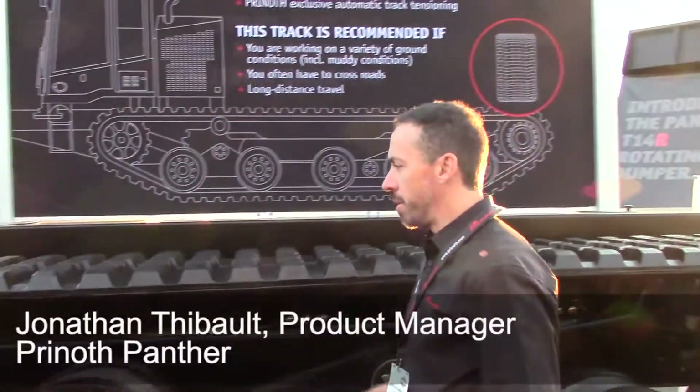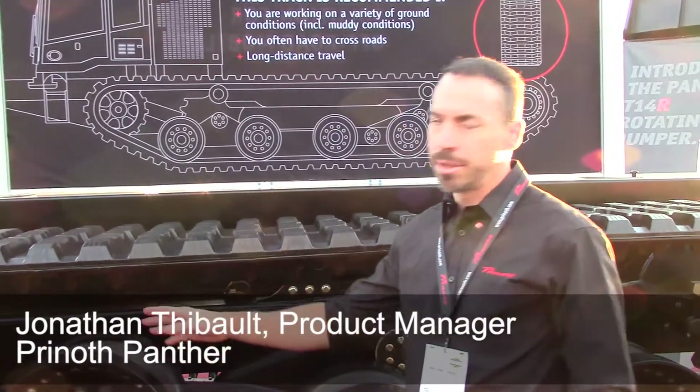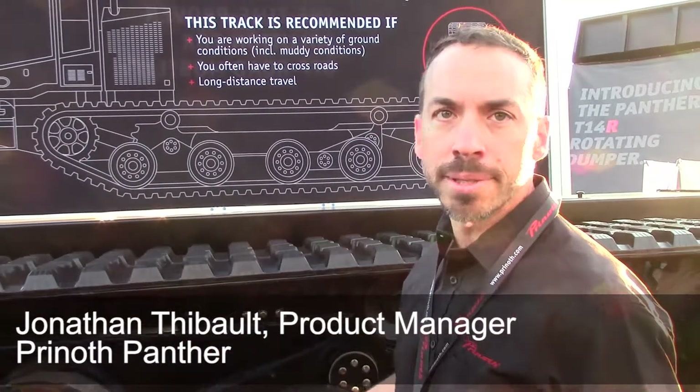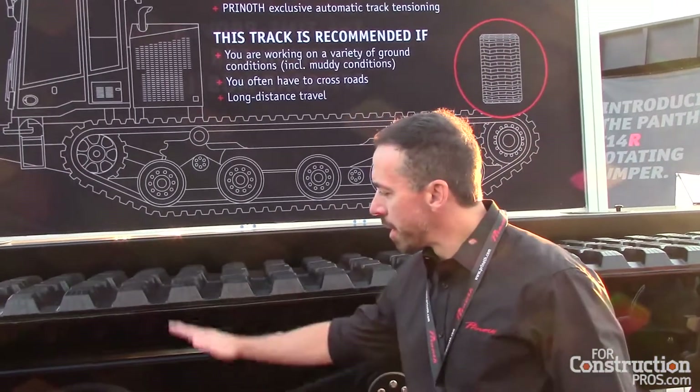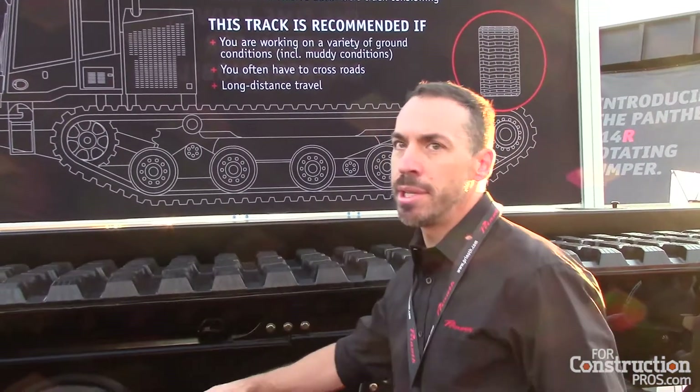If you look at the undercarriage, the first thing you will notice are the large wheels. These wheels, together with the high-stroke suspension, make it easier to go over rough terrain — that's what helped us perform well in the field.